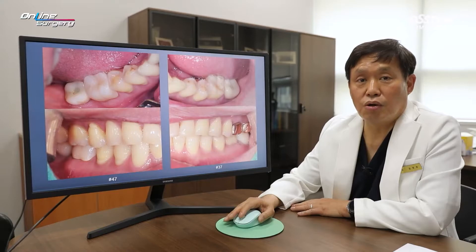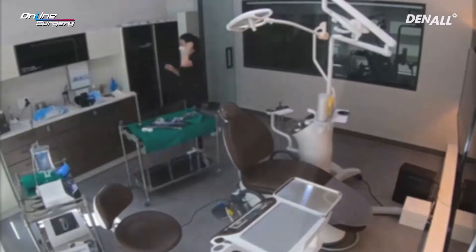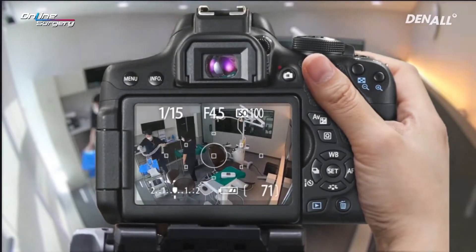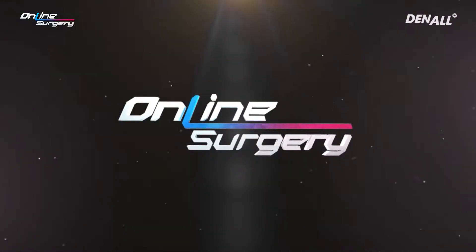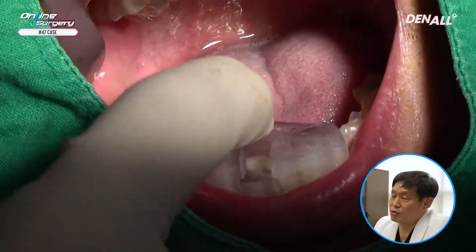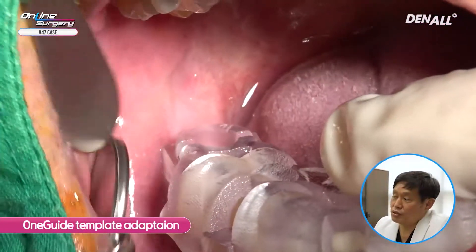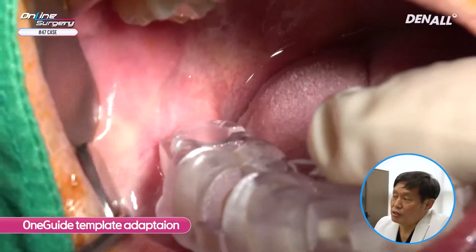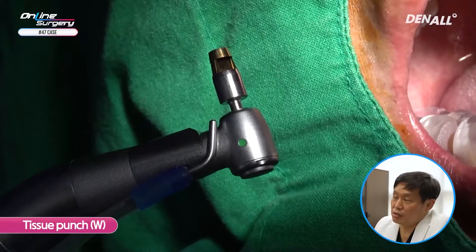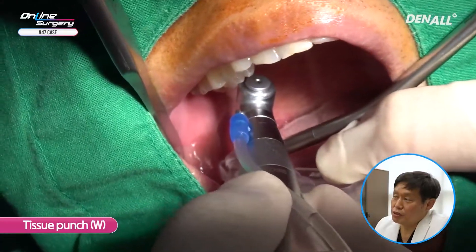The surgery itself was not difficult. Let's look at the surgical video. First, I'm placing the one guide template to adapt it and check the adaptation for surgery on number 47. There was sufficient attached gingiva, so a tissue punch was used for the surgery.